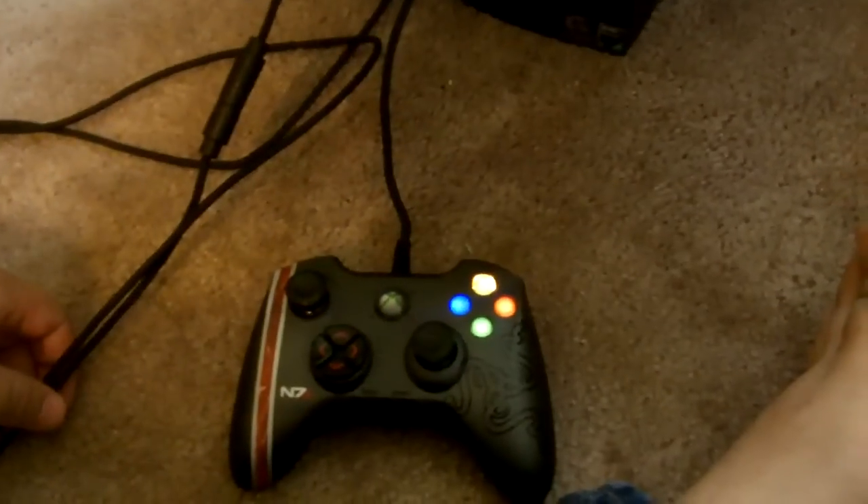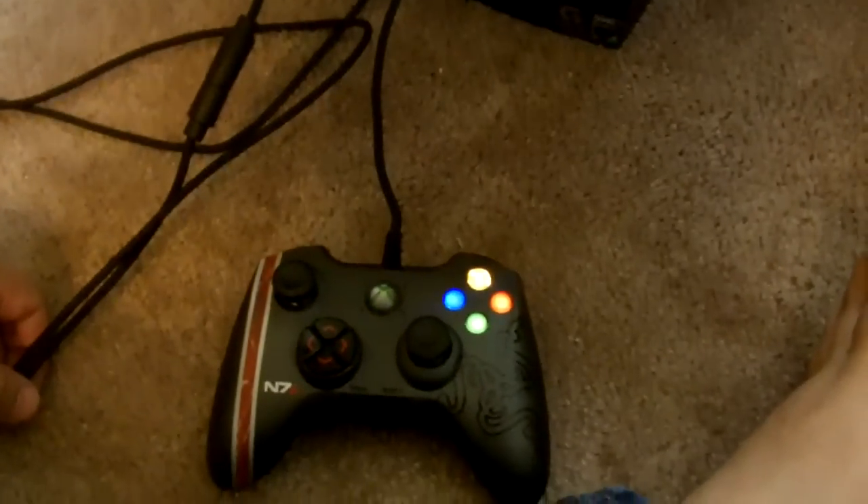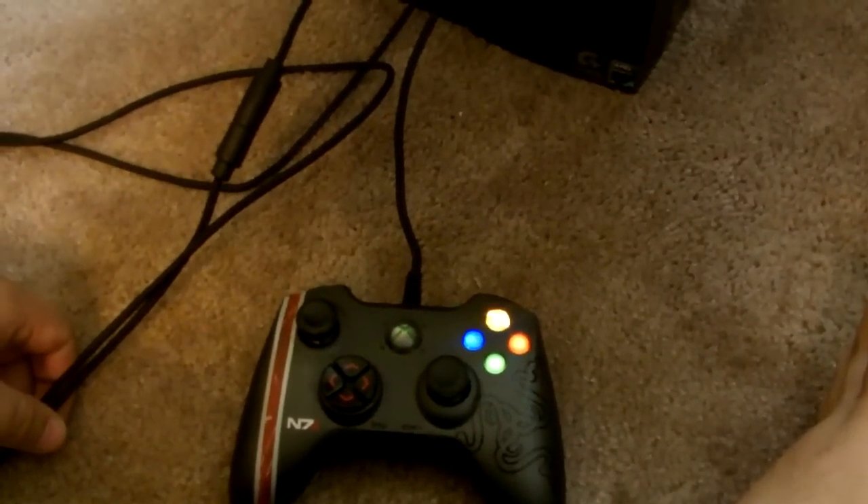I'm in contact, trying to get a hold of Razer customer support to see if I can maybe get a replacement or something. This is kind of disappointing for such an awesome controller. I'll keep you up to date.